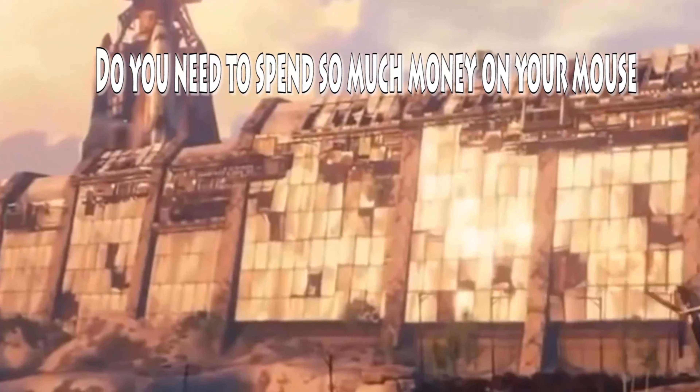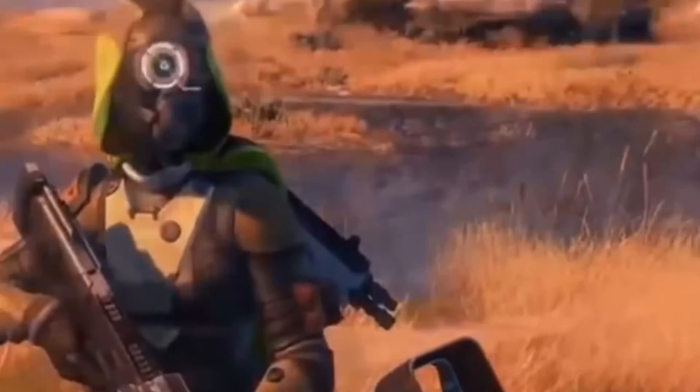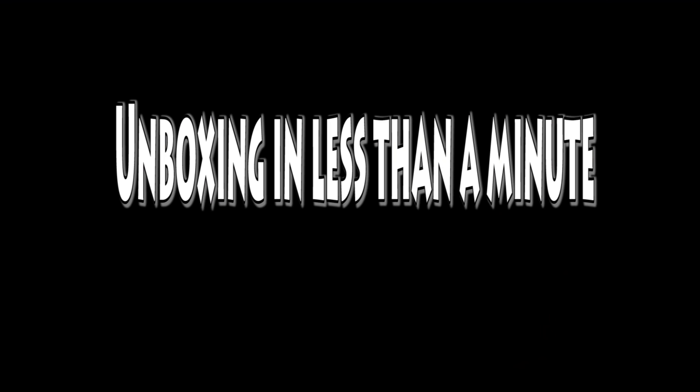So I would ask you one simple question: do you need to spend so much money on your mouse? Well, my answer is no. The mouse I have selected is the DGB Curve 3D optical wireless gaming mouse. So with no further ado, let's see the unboxing in less than a minute.